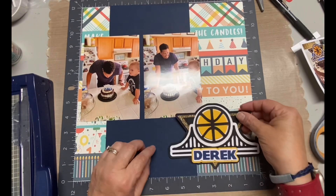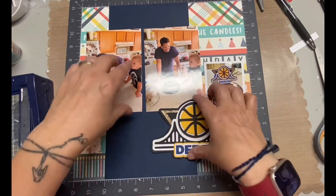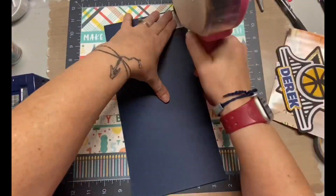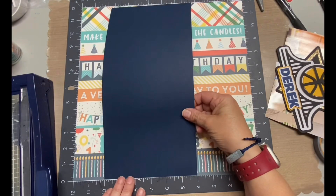You could tell already — I did mat the smaller photo because I felt like it kind of got a little lost there. I decided not to mat the larger photos because I thought there was a big enough difference between all those patterns and the photos.